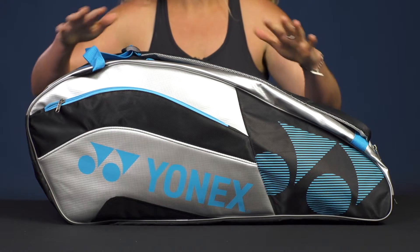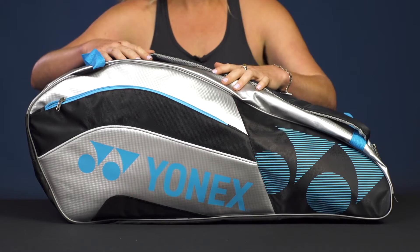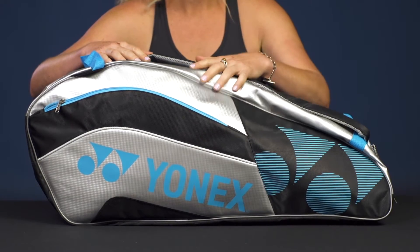Let's take a closer look at the Tournament Active Series 9-Pack Bag from Yonex. Yonex always does a great job of making functional bags for players, and this one's no exception. So let's take a look at the features.